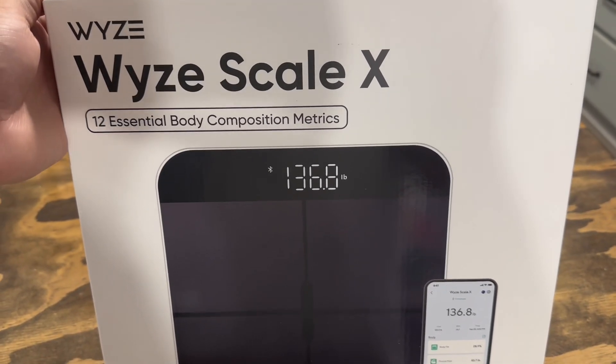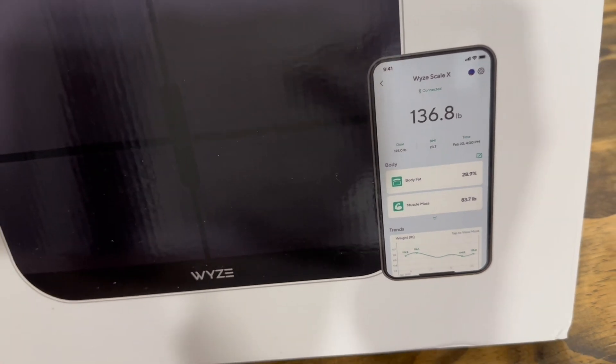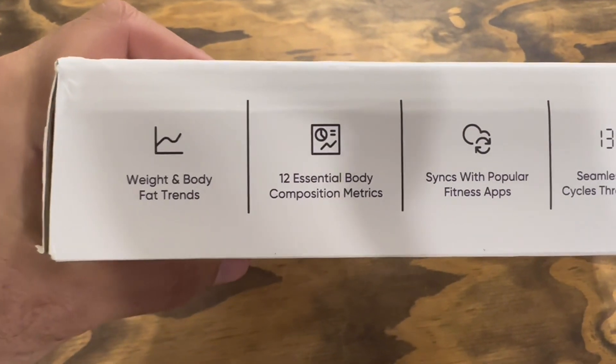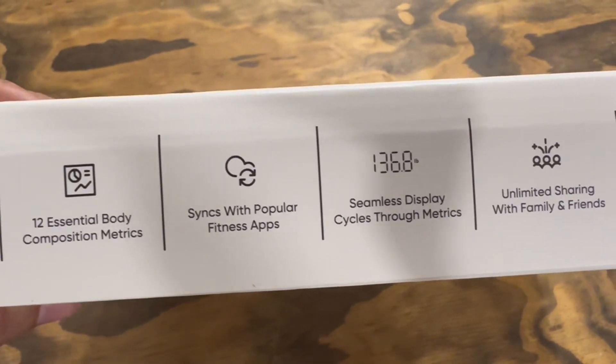The WISE SmartScale X isn't just any bathroom scale. It's a full body composition analyzer that's perfect for tracking your fitness journey. Hey, Ryan here with RKT Reviews. Let's check it out.